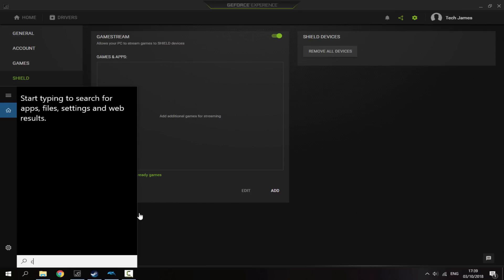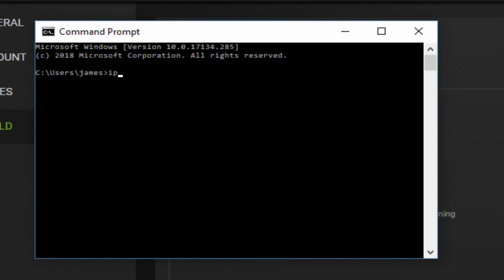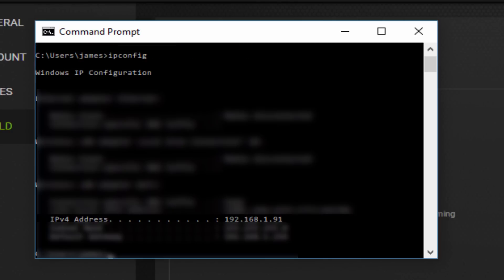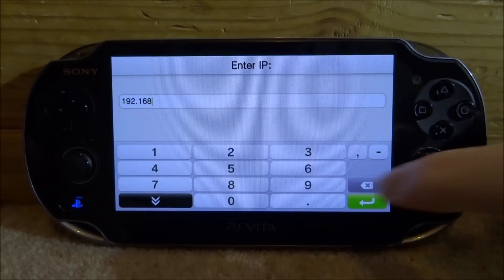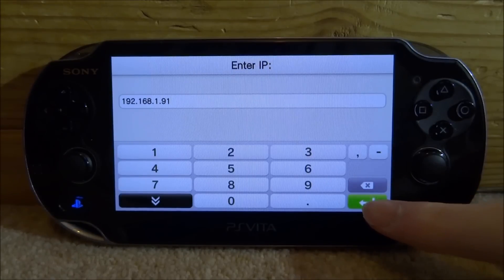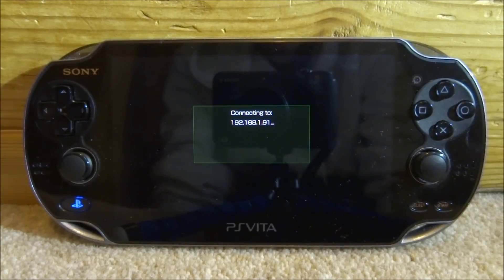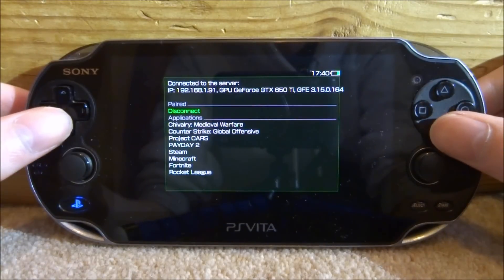We're going to open up Command Prompt — just type in CMD and go with the first option. Inside, type in 'ipconfig' and press Enter, and it will give you all the information about your IP address. The one we want is the IPv4 address. Mine is 192.168.1.91 — yours will be different, but this is what you enter on your PS Vita. Then press the green arrow and it will start connecting. It has connected to our PC and it's come up with my graphics card and everything.